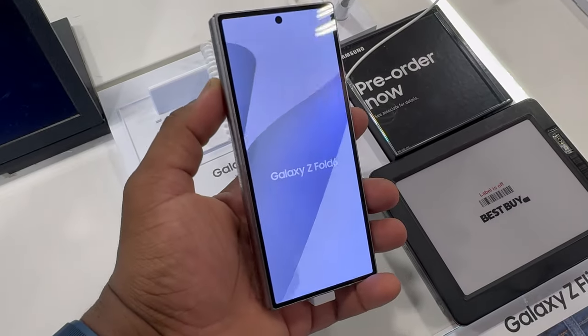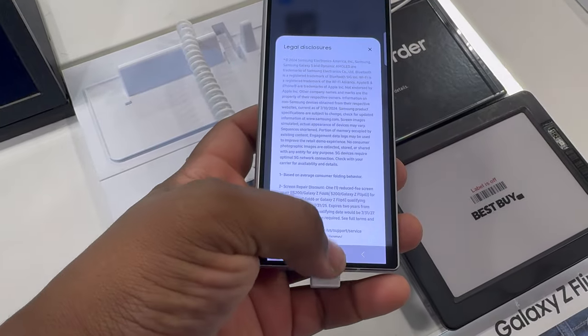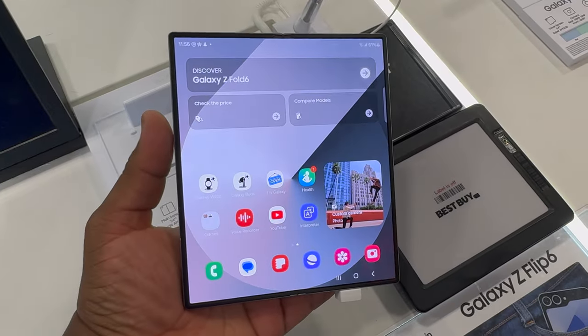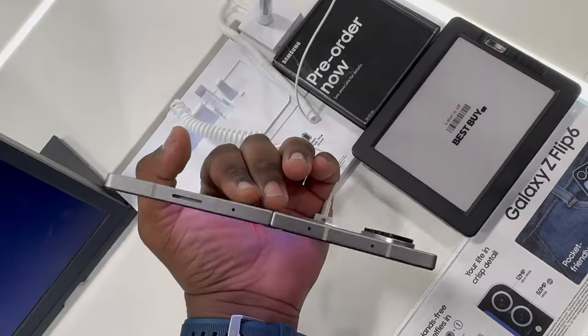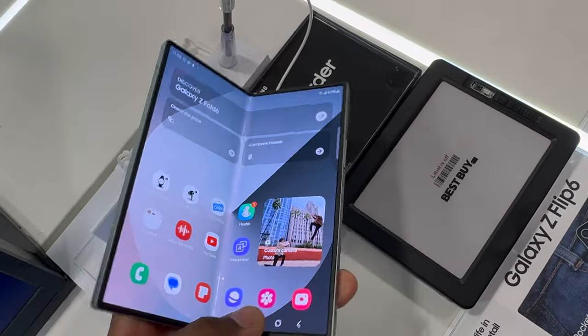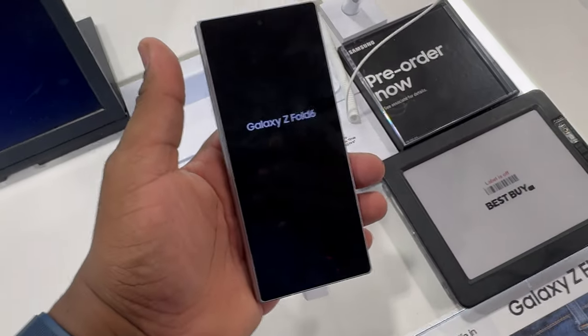People who have a Fold 4 can get a thousand dollars off right now by trading in through Samsung — shameless plug, links down below if you still want to pre-order. I just took a short clip and I'm very impressed with what I saw. I'm curious how it's going to be once I get it in hand day in and day out. The Z Fold and even the Z Flip feel like they're going to be some nice upgrades. Let me know in the comments if you've gone to check out the Z Fold 6 or if you're getting one. I'll catch you in the next video — it's your man Tech King Mike, peace.